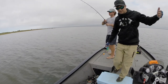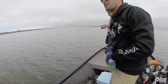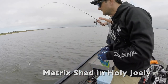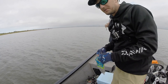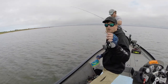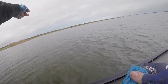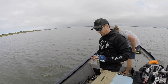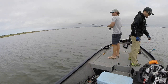Going back to the whole lure color thing — you really want to use your more clear colors in cleaner water. You wouldn't use a color like this in really dirty water, unless that's what they're biting. You really want to throw something like this in cleaner water, which is what we have here. So I'm throwing a double rig, and rather than two of the same color, I'm throwing two different colors. That way, if you make five casts and they only bite one color five times in a row, you've got your answer.